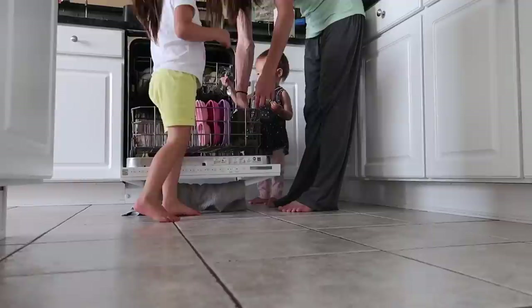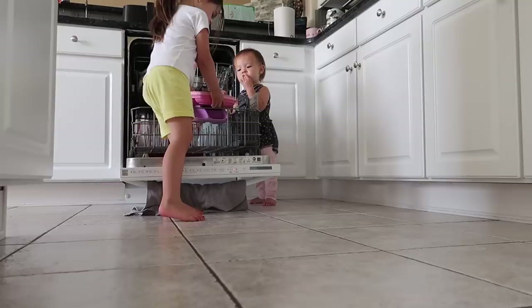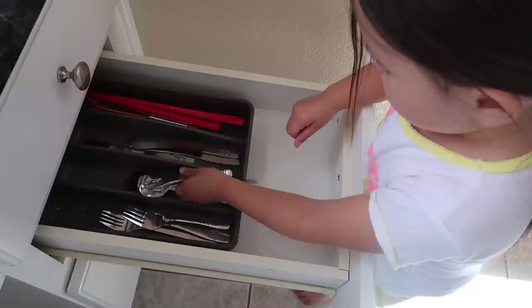A preschool age child is also capable of helping to unload a dishwasher or dish rack and finding the proper homes for clean dishes in your kitchen. If this is something new to your child, you'll need to teach them from the very basics how to handle fragile things so that they don't break, and you will have to model this yourself — show them how to hold a plate or a bowl with two hands and to walk slowly. Even young toddlers can be taught how to do this, so by preschool age they are more than ready for this challenge.